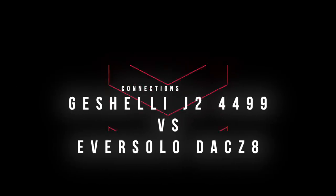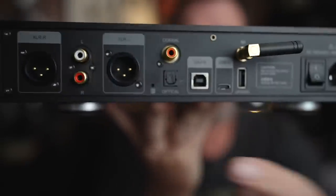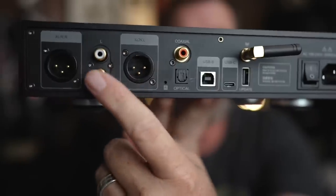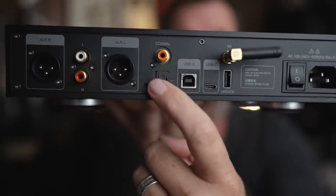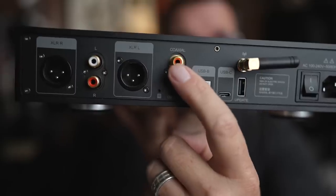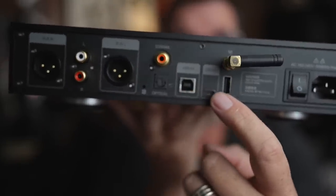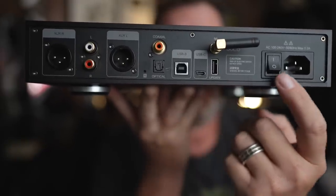Let's talk about connectivity. The Eversolo DAC Z8 has balanced outputs and single-ended RCA outputs — which is what I used for testing. On the back: single Toslink optical, single coaxial. It also has a full-size USB and a USB-C port. There's another port just for firmware updates, and a master power toggle. It has a linear power supply inside.